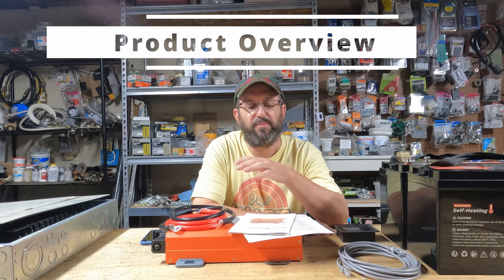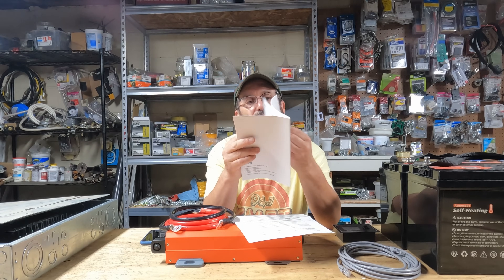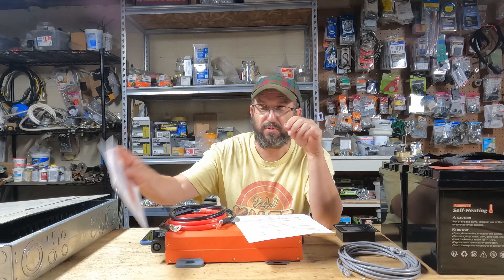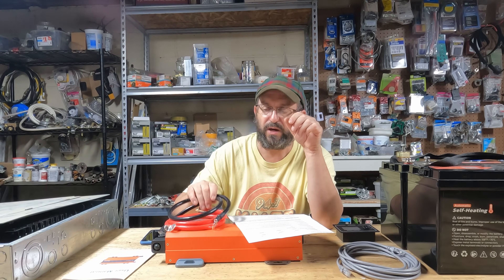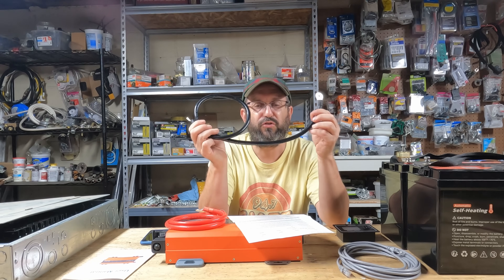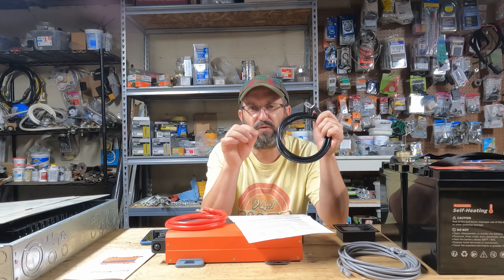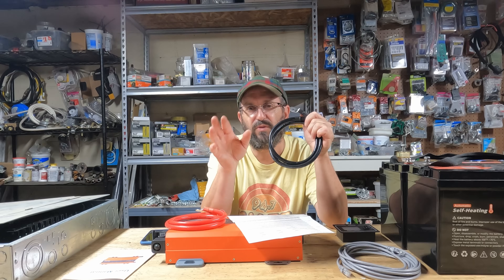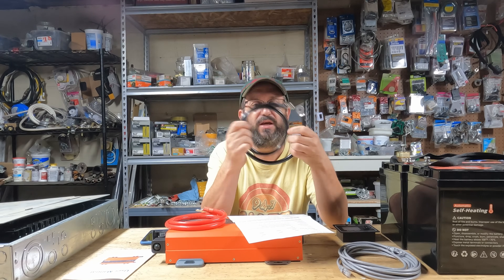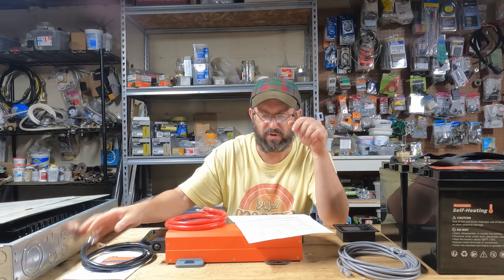First thing I'm going to do is jump into a little more detail about what it came with. It did come with this user manual — it's got all sorts of information, everything you could possibly want to know. This is a pure sine wave inverter. I have never seen this before with an inverter: these are two gauge cables. This is a 24 volt inverter that can do 2000 watts and it comes with huge cables. I always have to use my own cables — these are incredibly nice cables. This inverter is impressing me right off the top.